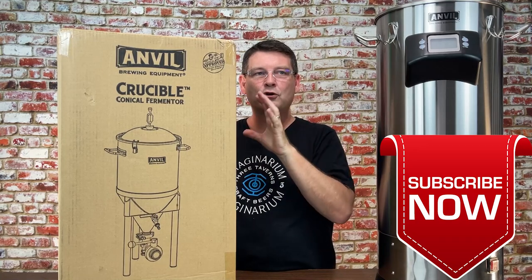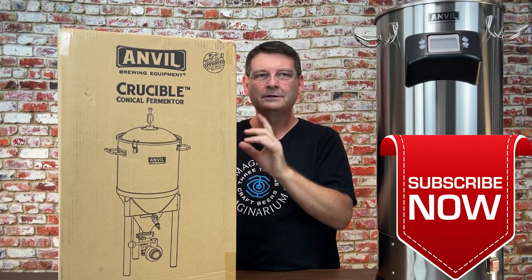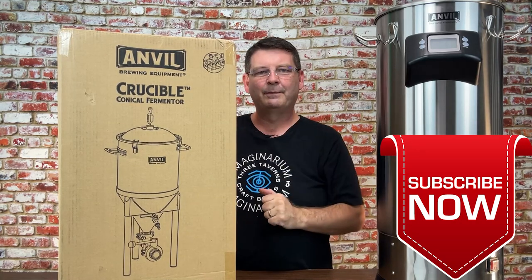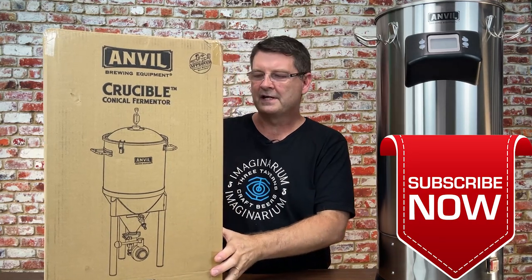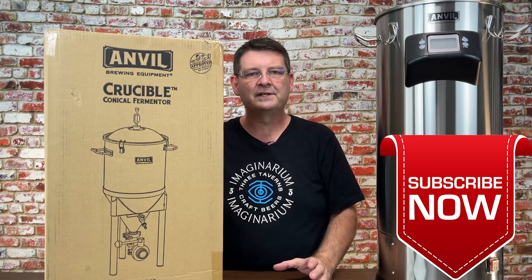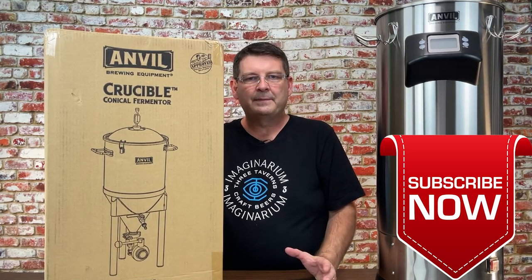Yes — the Anvil Crucible Conical Fermenter. Some of you are going, 'I get it's a fermenter, I get Anvil makes it, but I don't really understand everything else.' Honestly, I'll have been brewing for seven years in December of this year, and I don't know how many years I'd been brewing before I even heard the term 'conical fermenter.'